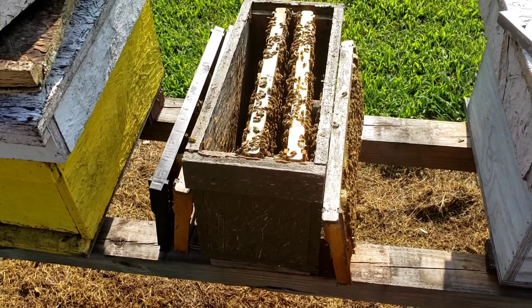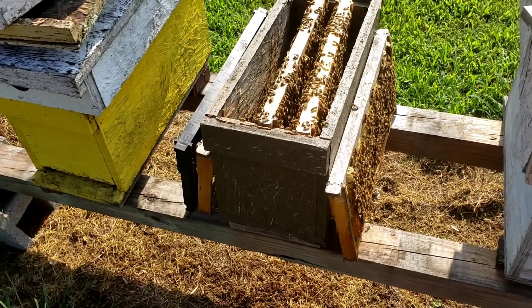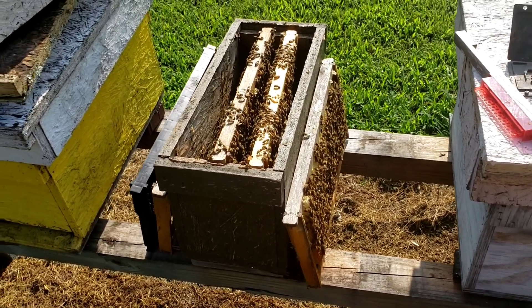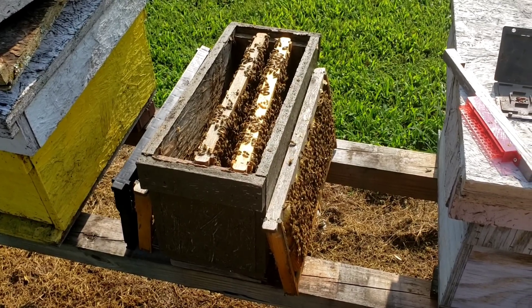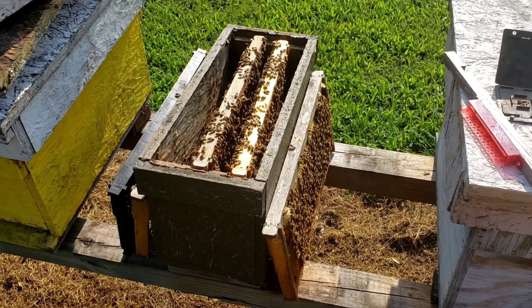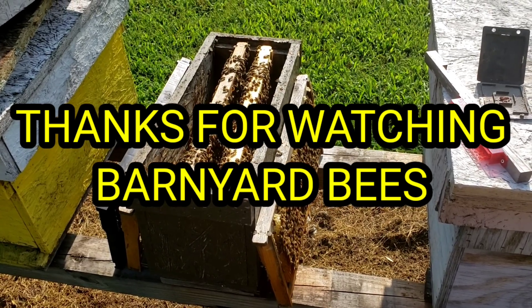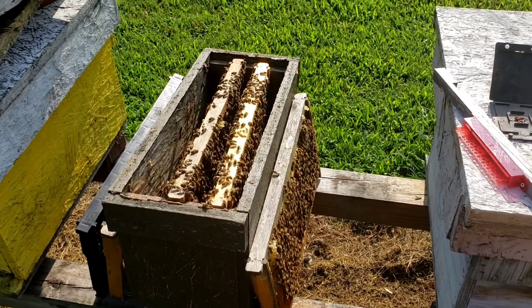Well, that's about it — just wanted to do a little update and prepare everybody for the hive beetles, and let everybody know about the 2022 packages. Don't forget, please help share our videos, click on the little bell, like and subscribe. Thanks for watching Barnyard Bees.